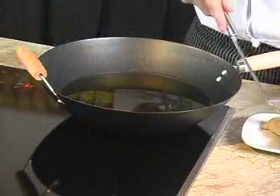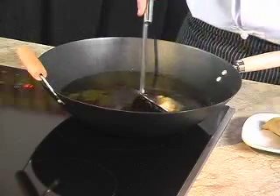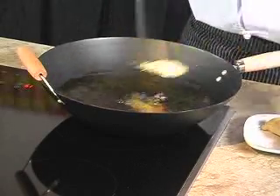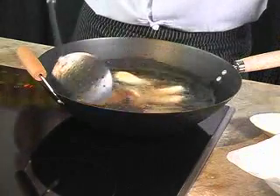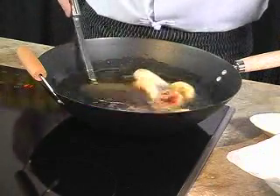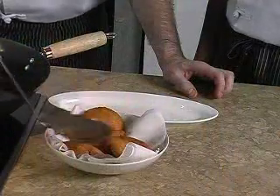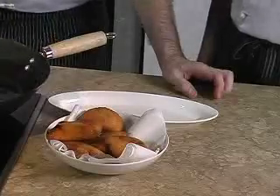For the last step, the deep frying, we heat up the oil in a wok. When it's hot, around 175 degrees Celsius, we deep fry the curry pap carefully until golden brown, like this. We drain them on the kitchen towel and it's ready to serve.